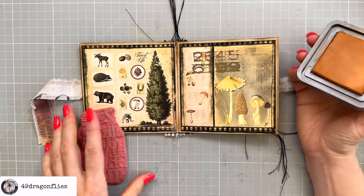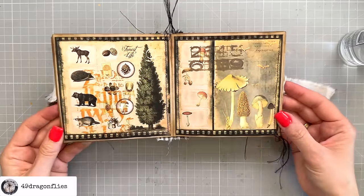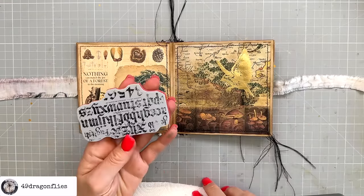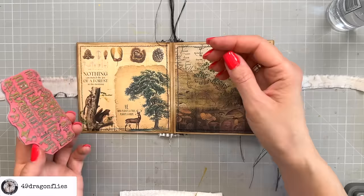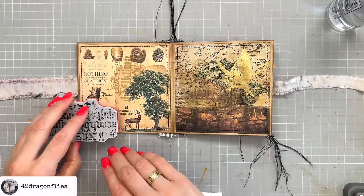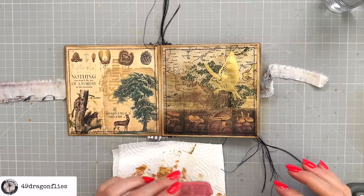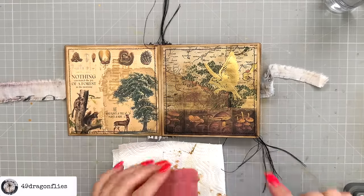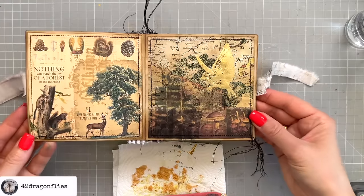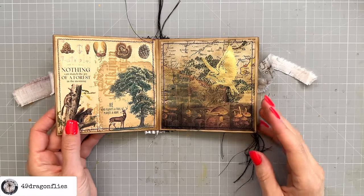I'll do something similar on this page using Brushed Corduroy — just a partial print. I like it, let's add some more. Once you start you can't stop! I'm going to use this one on this page — I'll use Iced Spruce. That looks almost green, which is perfect for this page.